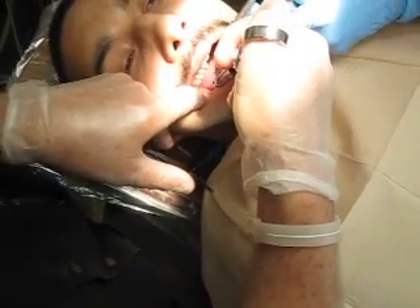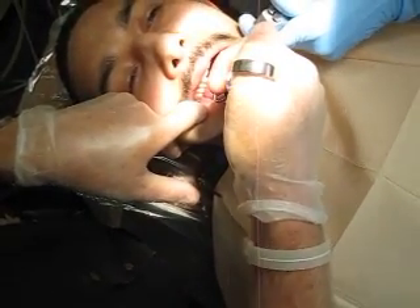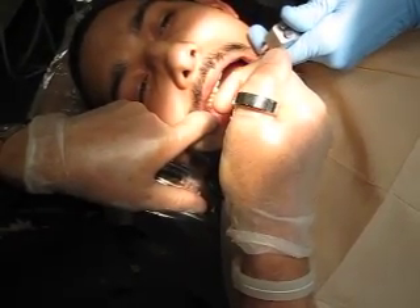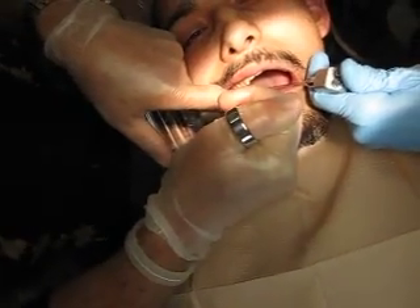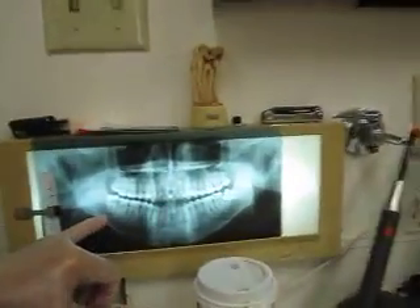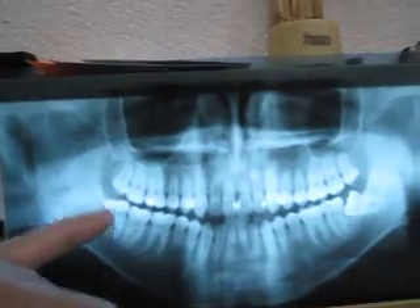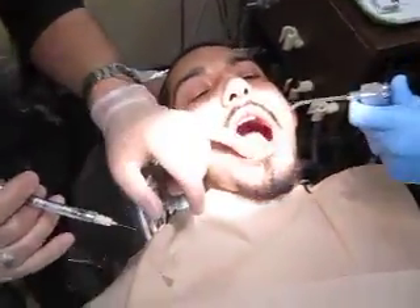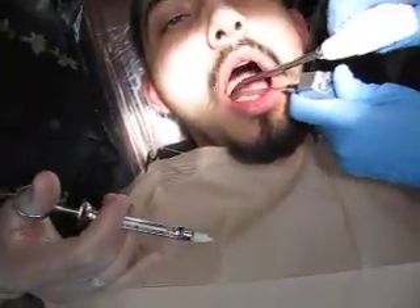Okay, there you go buddy. We should have him numb now. Diane's going to move over and show you the picture - this is what we're taking pictures of right here. We're going to do all four of them today, but that's the one I just anesthetized. Now you feel your lip? Good. We're going to pick up our explorer and check for numbness real quick here.